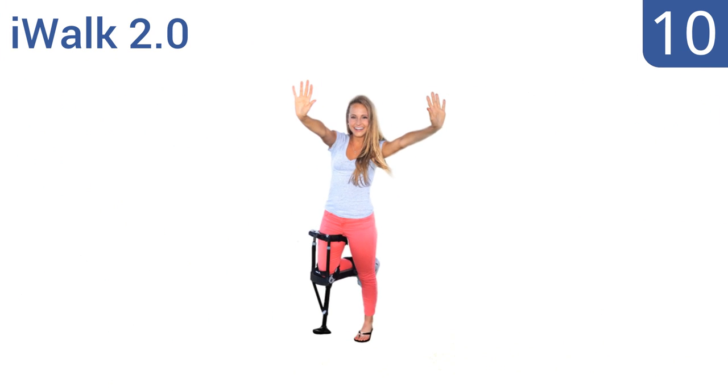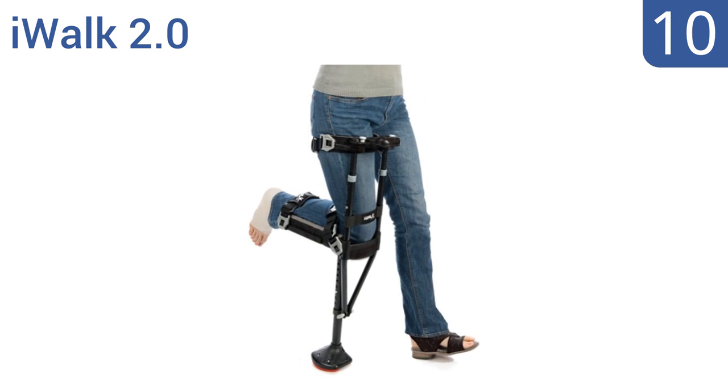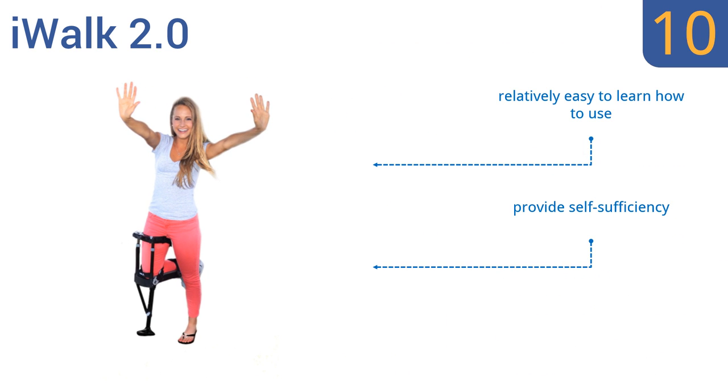Starting off our list at number 10. Different from standard style crutches, the iWalk 2.0 offers completely hands-free operation and is specially designed for assisting patients with non-weight-bearing lower leg injuries. However, they're not ideal for steep inclines. They are relatively easy to learn how to use and provide self-sufficiency, but the straps take a long time to remove.